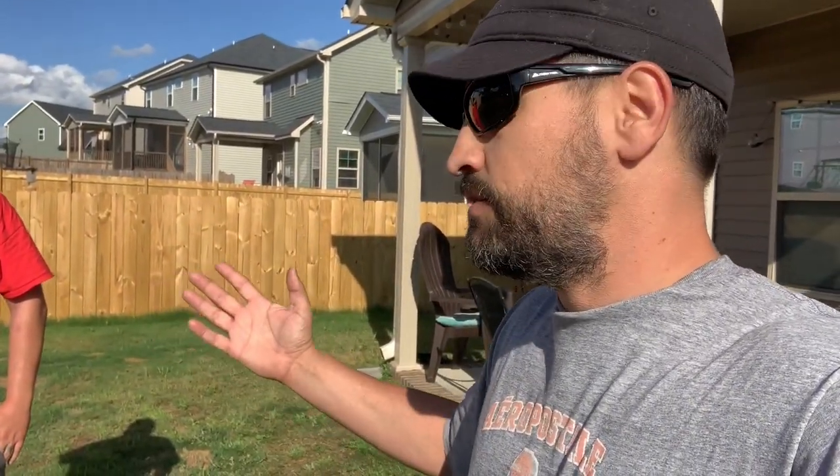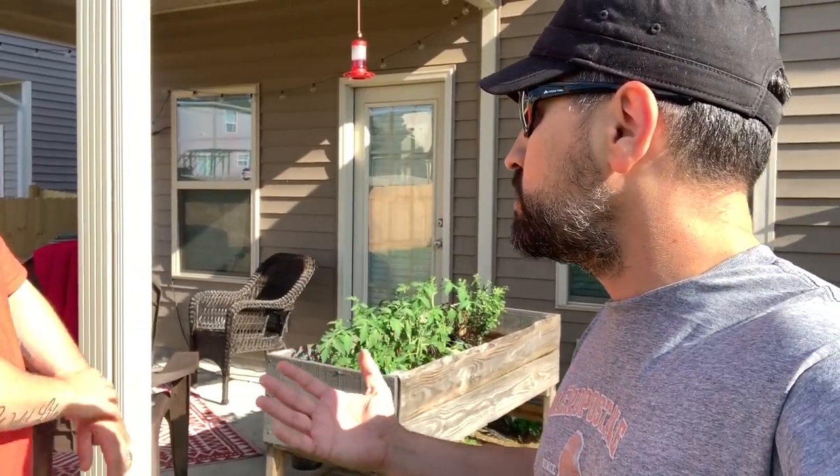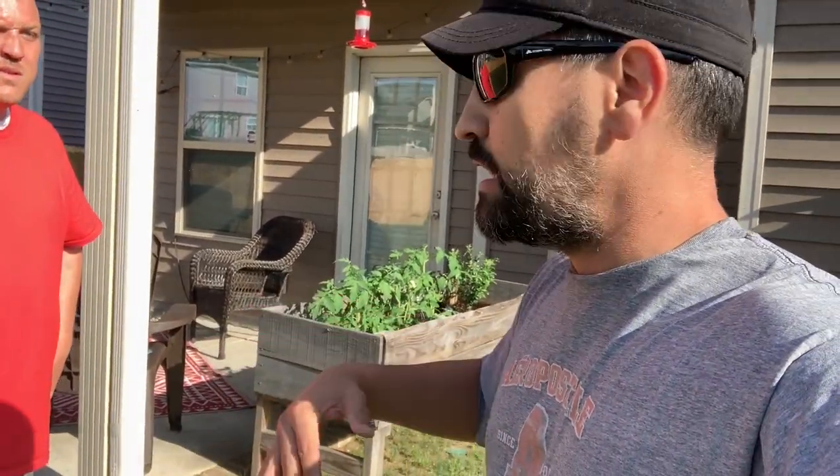He actually rents the house here and he's been here for a long time. The landlord was allowed to put a fence in here, and they used a professional company. What I'm about to show you is we are mind-blown. He called me up and said, 'Vic, you got to come over here and check out what they did to my yard.' I thought I was coming over to see them rut up the yard with a truck using auger holes or something.